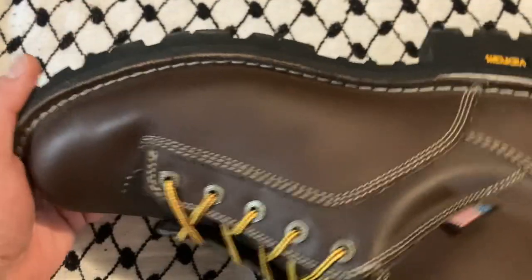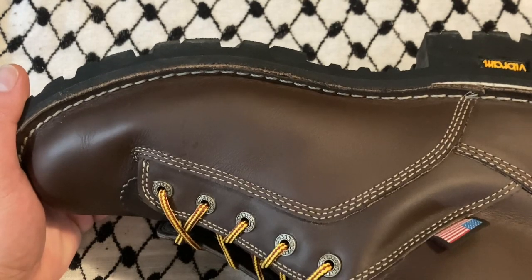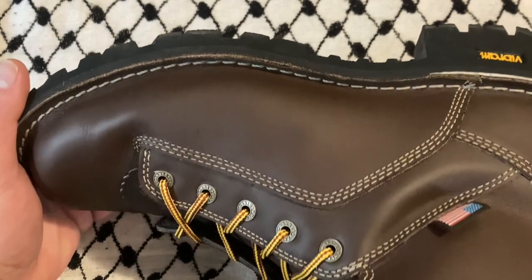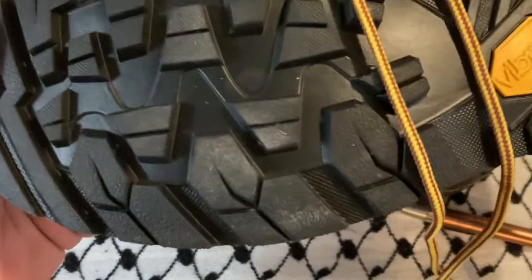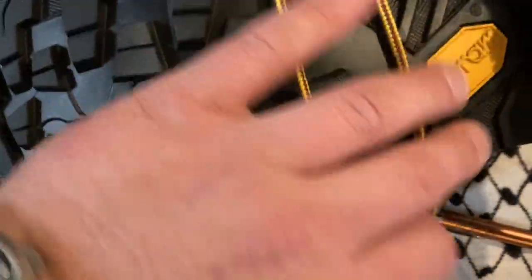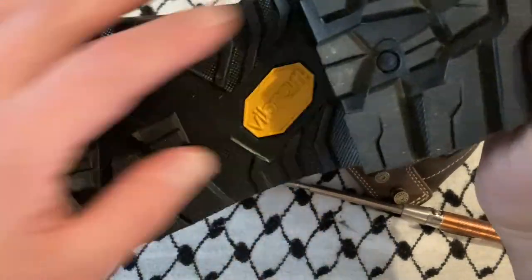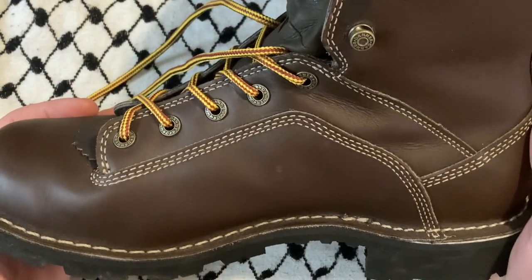For $300, if these last you three years and they're your main boots, that's $100 a year for really great boots — totally worth it to me. These could potentially last five or six years. I also like the openness of the tread on the Quarry boot; I think they designed it to avoid getting debris stuck in it, which is always a negative for me.